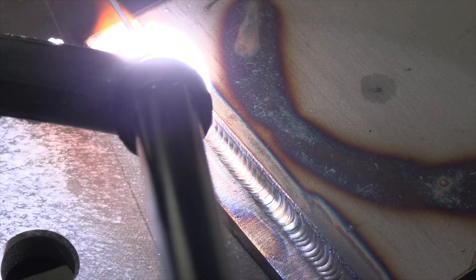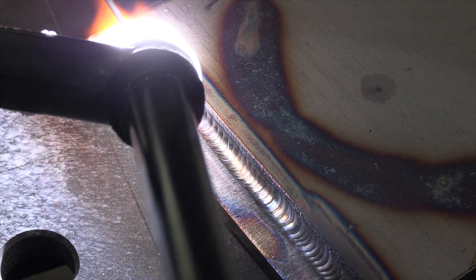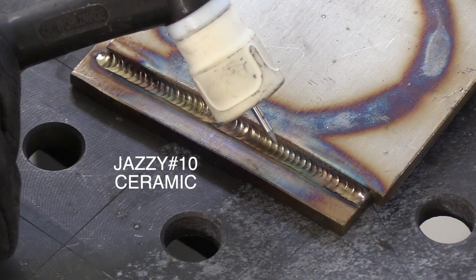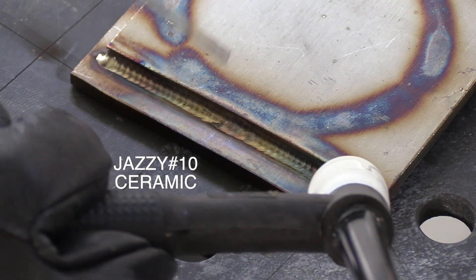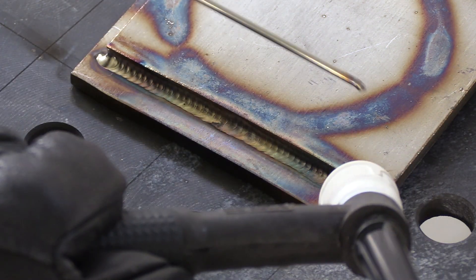I would say that if you mostly weld on DC with only occasional aluminum welding, 2% ceriated is not a bad choice. The number seven clear cup did a pretty good job on shielding here, but I'm going to switch over to the Jazzy 10 ceramic for a little better shielding for a second pass. This cup is a great choice for stainless steel as well as 4130 chromoly.